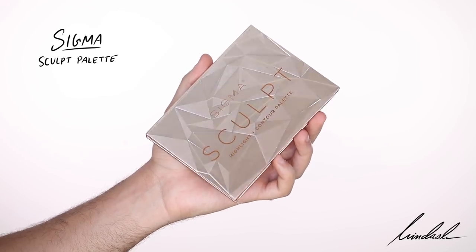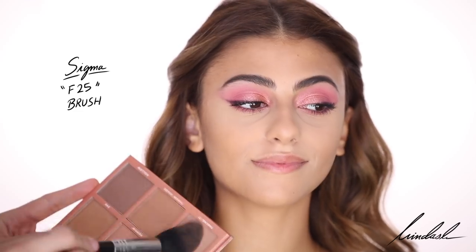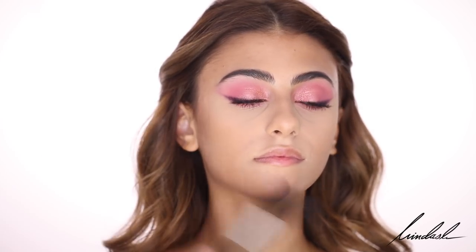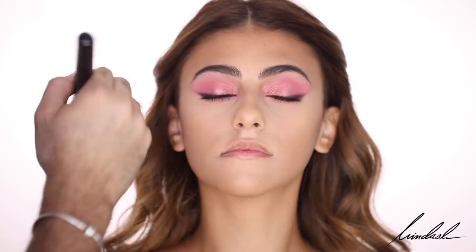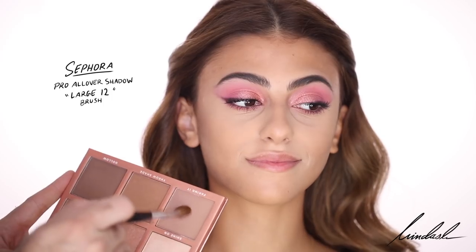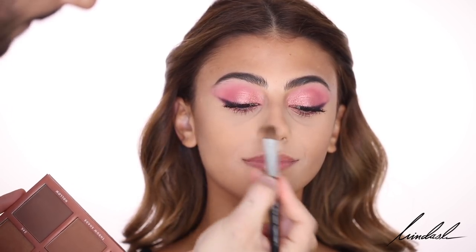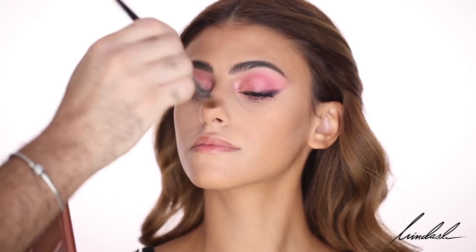For sculpting and bronzing I'm taking the Sigma Sculpt Palette — I was really excited to use this when I got it in the mail because I do love Sigma. I'm going to use this as both a contour and a bronzer. For a nose contour I'm taking the lightest contour shade on a Sephora Large 12 brush, focusing that contour on the tip of the nose to make it a bit more sculpted — that's kind of my favorite contour trick.